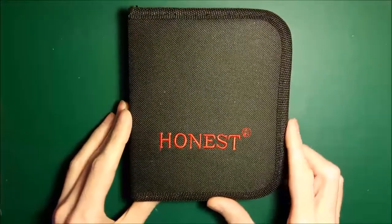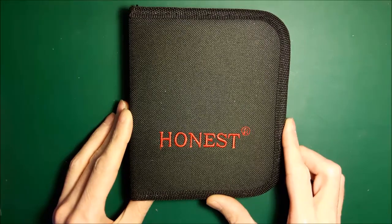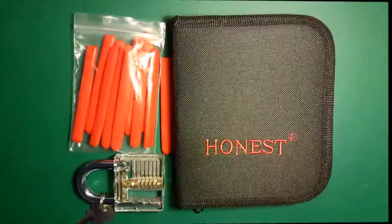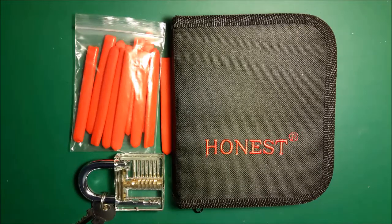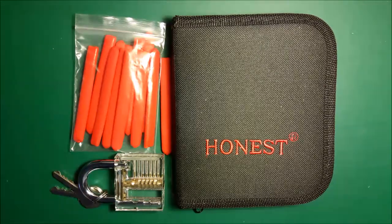So that's my review for the Honest 15 piece pick set — I hope that was useful. Thanks for watching. Just a footnote: this is an independent channel. We're not trying to promote anything other than Locksport itself. We're not affiliated with any of the companies or manufacturers mentioned, and we're not trying to sell you something. It's just an individual's review of this stuff.